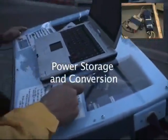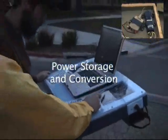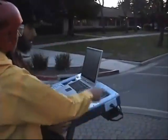Later, it'll come out of the inverter, just like a wall socket. Now you're generating electricity.